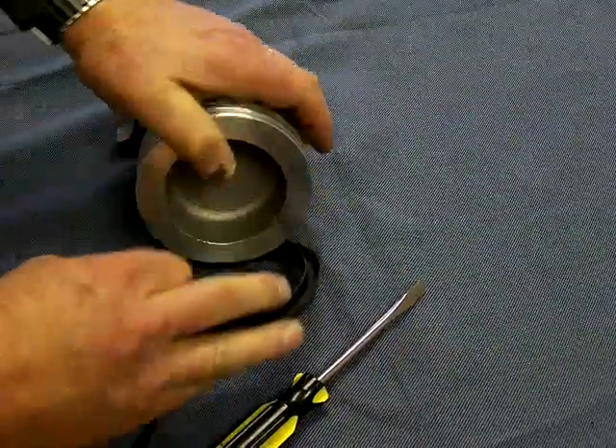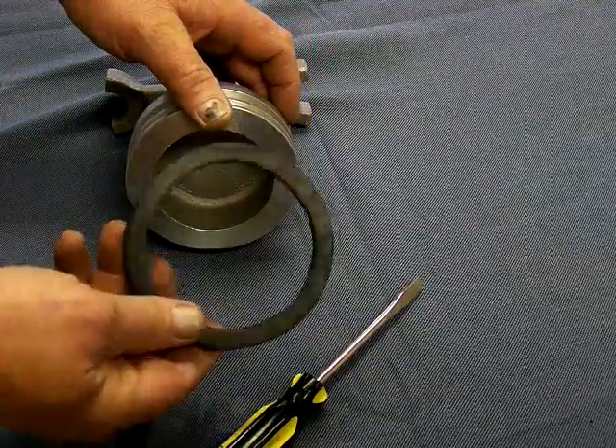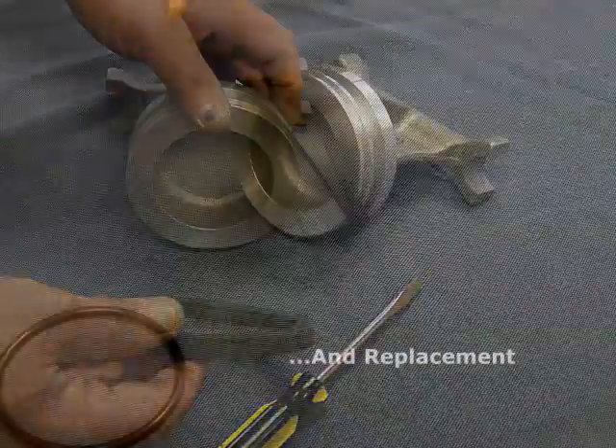I use the round part of the screwdriver — U-cup, O-ring — putting it back on.